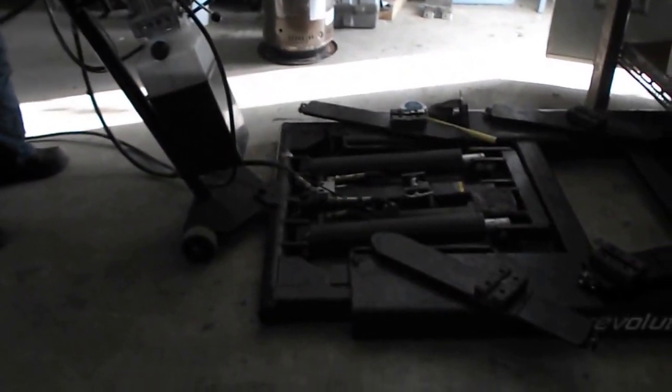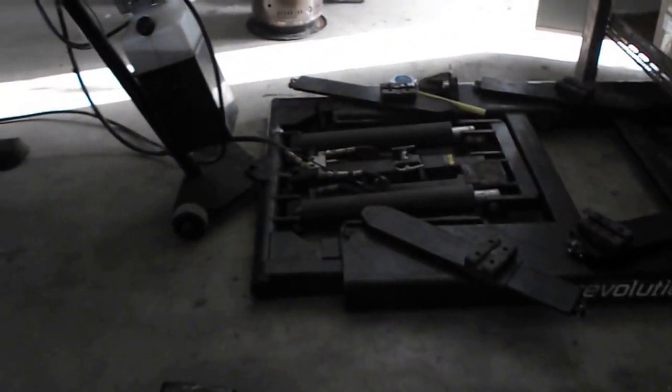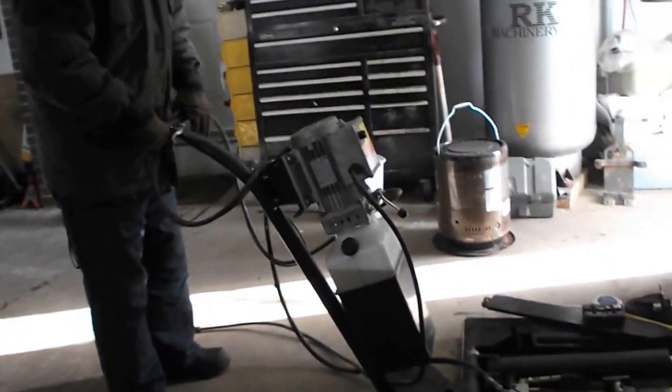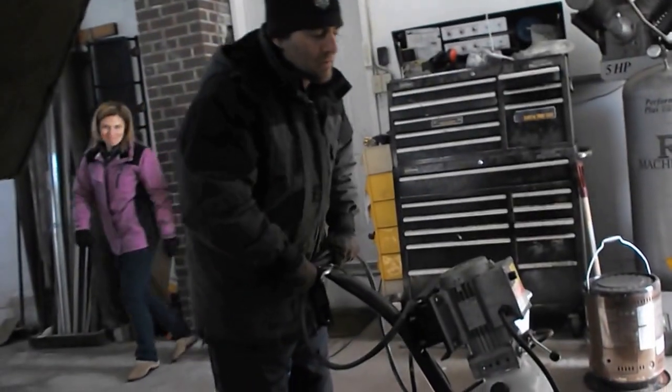Hi, you probably saw part one of the hoist caster discussion, and this is part two, using the traditional method to move this hoist.